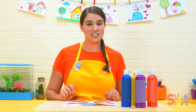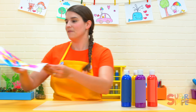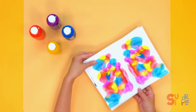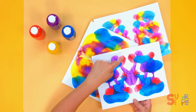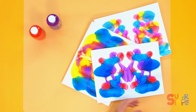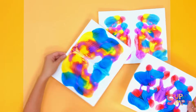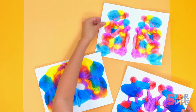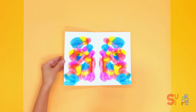Now we can finish up our butterfly once this is dry, so we'll put it aside for now. You can see I made some other ones earlier and they're all different but they're symmetrical — same on each side. I'll pick one to make our finished butterfly with. How about this one right here — it's got lots of different colors on it.